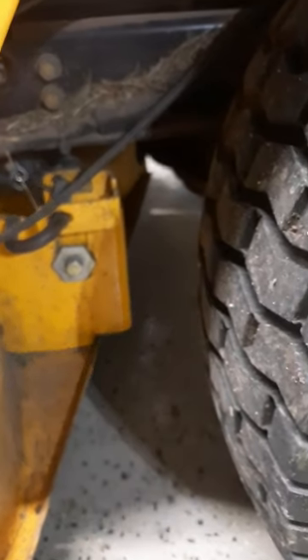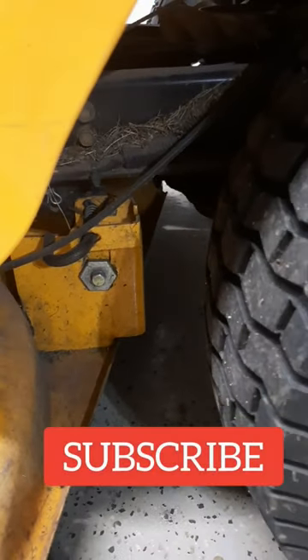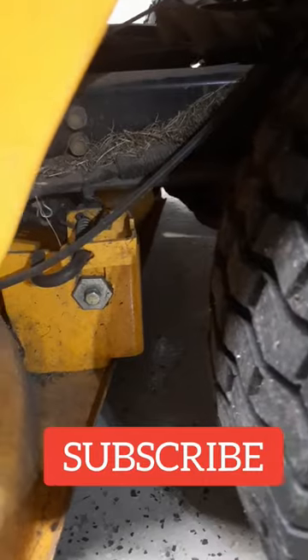If you want to see how I fix this lawnmower, check out the video in the pinned comment below. If you did like this video and found it useful, please be sure to like and subscribe for more content coming up.